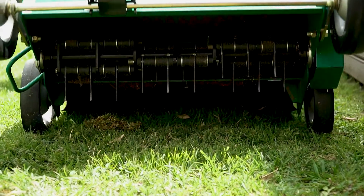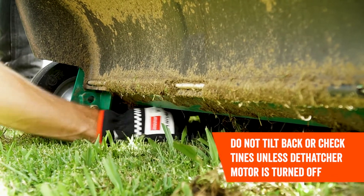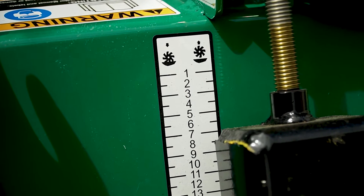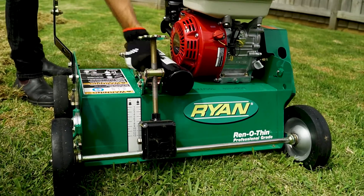The dethatcher has four sets of flail blades. We recommend setting these to be just above or very slightly scratching the surface of the ground. With easy to operate height adjustment, this dethatcher can be fine-tuned to suit your particular lawn. It is best to check that the height of the blades is suitable after starting the process.